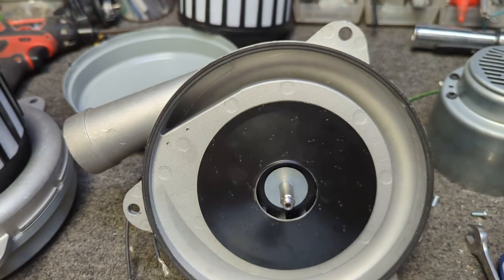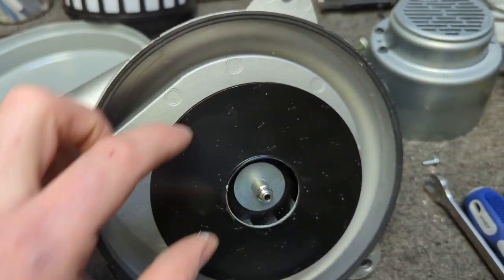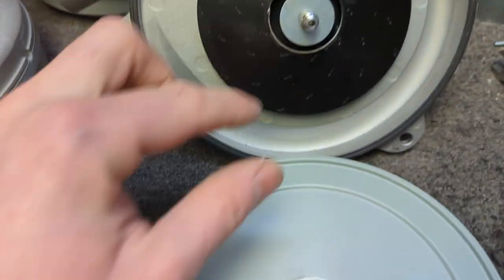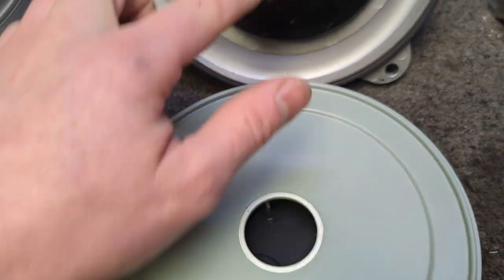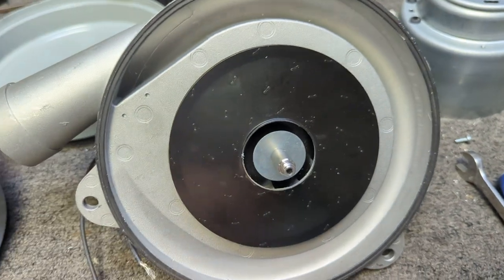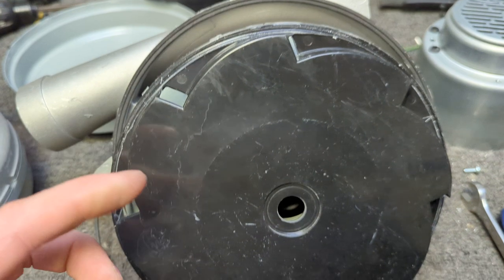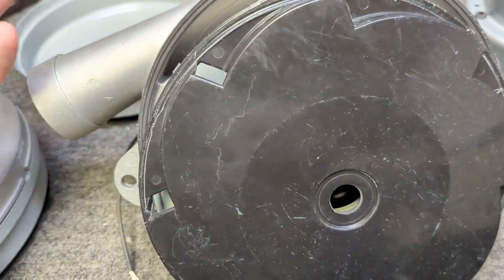If you look at the fan system, you've got a high-efficiency tapered fan. You have a ceramic seal meeting the intake of the fan. You have another ceramic shaft seal underneath. And you have a very efficient deflector channeling the air between the first-stage fan and the second-stage fan.